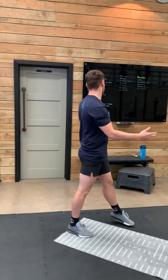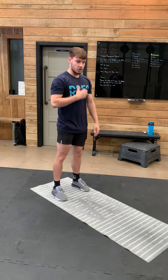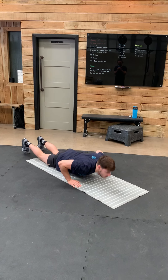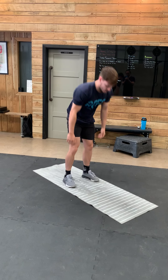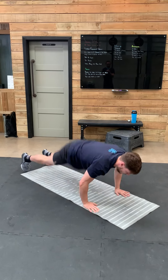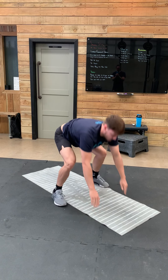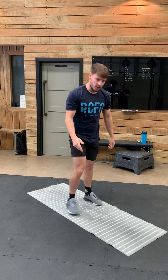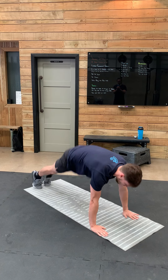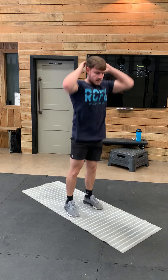Once you have done your air squats, we're going to move on to the burpee. What we're going to see is we go down chest to floor, feet to hands, jump and clap. In regards to our scaling option, we can reduce that to a down-up to keep us moving, like so.